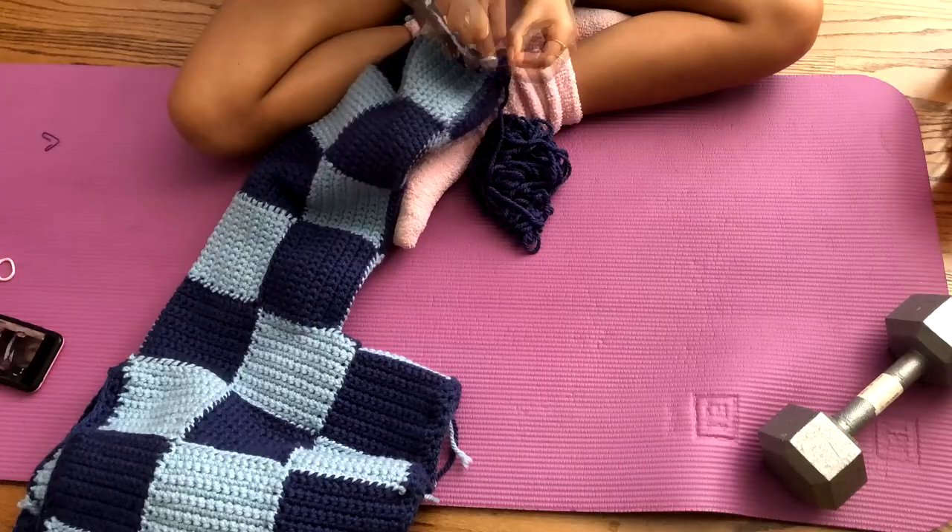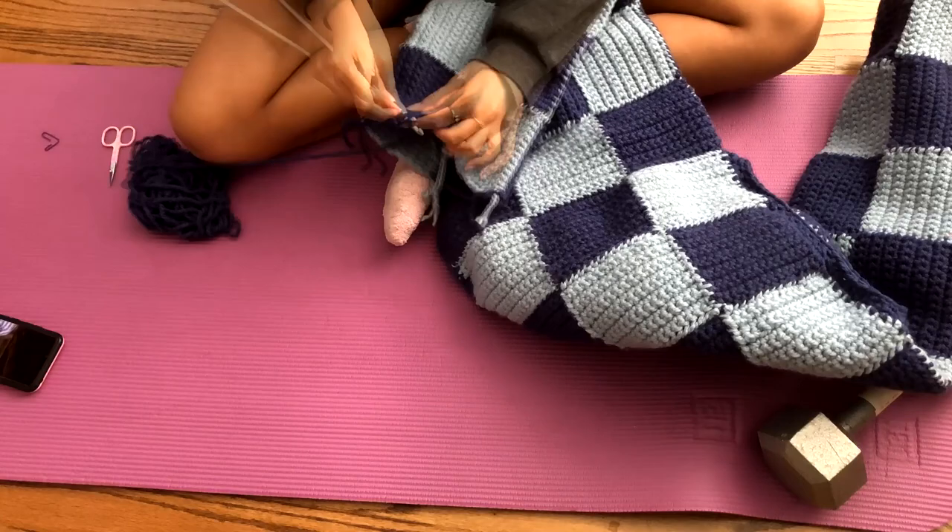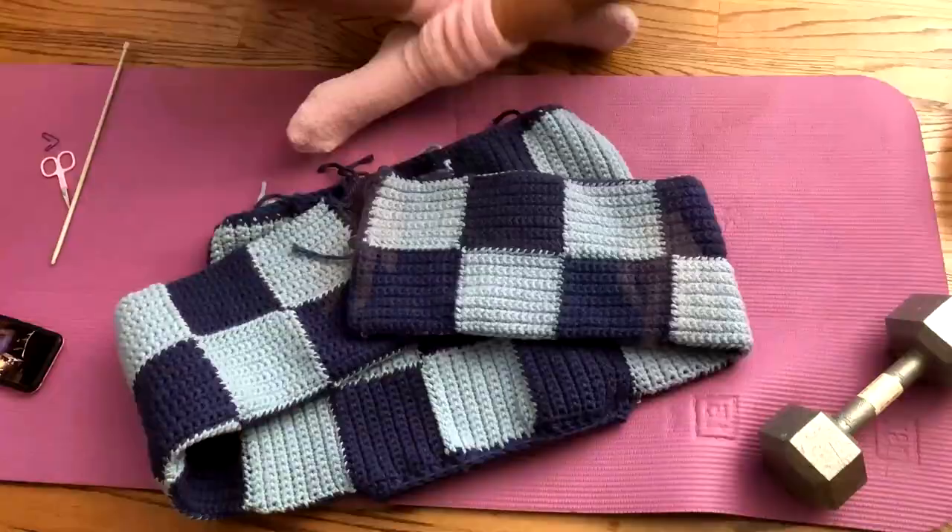After I did that I repeated it on the next sleeve, and I was so excited. This took me a while because of finals, but I'm so glad it is finally done.